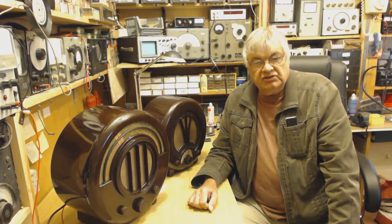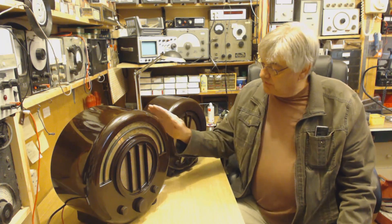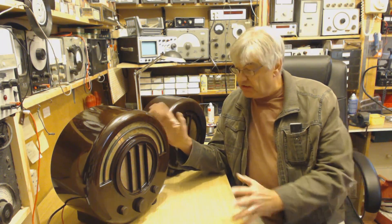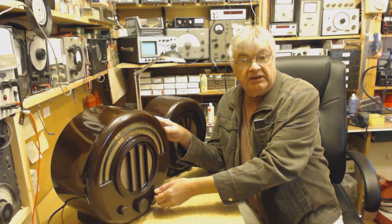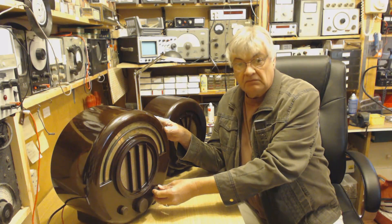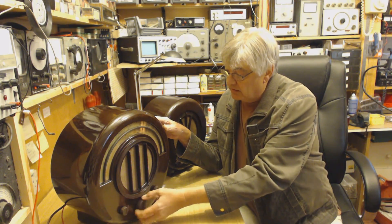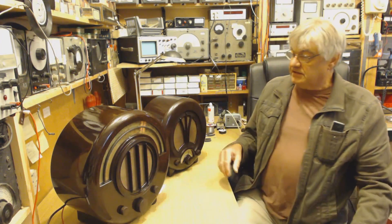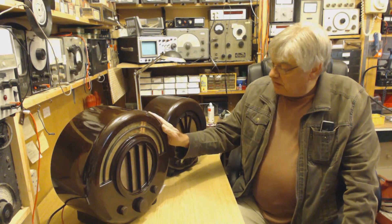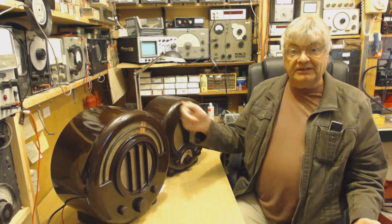Hi, I'm Ray from the radio workshop. Interesting medium wave interference. I was restoring this the other day, finished it, got it back into the cabinet, just started tuning around medium wave — dreadful interference. Luckily it was not up the top end of the band. I pulled out the aerial and the interference stopped, so that shows it's coming down the aerial.